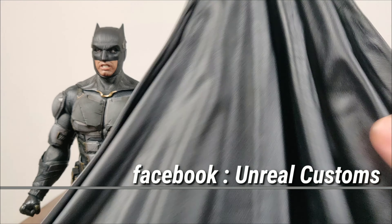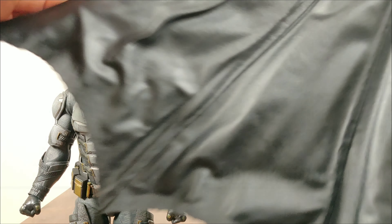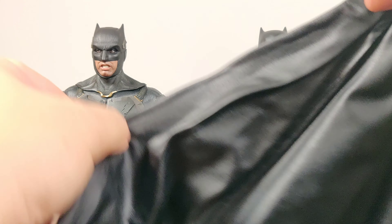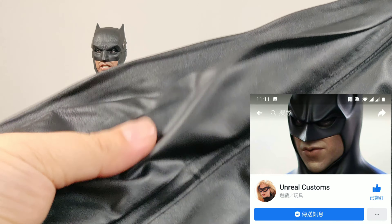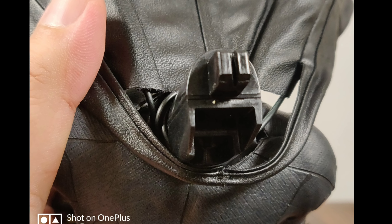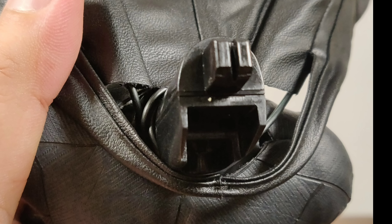We take a look at a custom bat cape by Unreal Customs. It has wire all over the place, and also cut-outs at the end of the cape on the sides and in the middle — check out their Facebook page. It even has a double layer of pleather. Good quality. There are many wires to hold the neck pose, so they can support the cape easily.